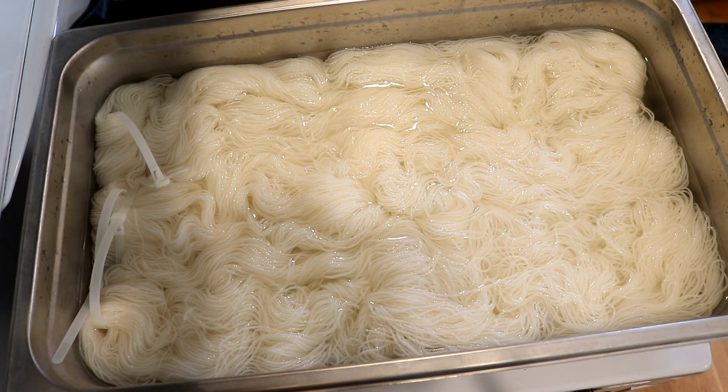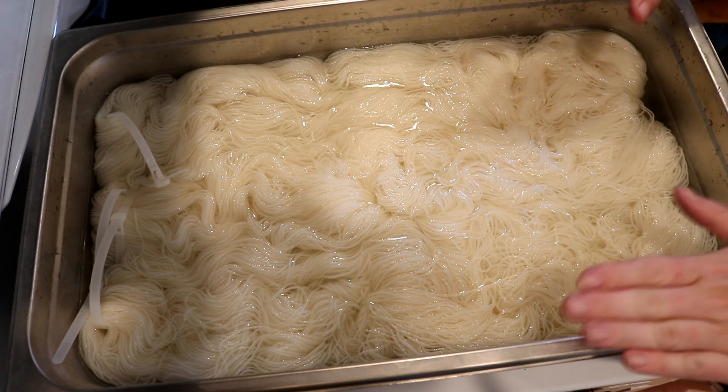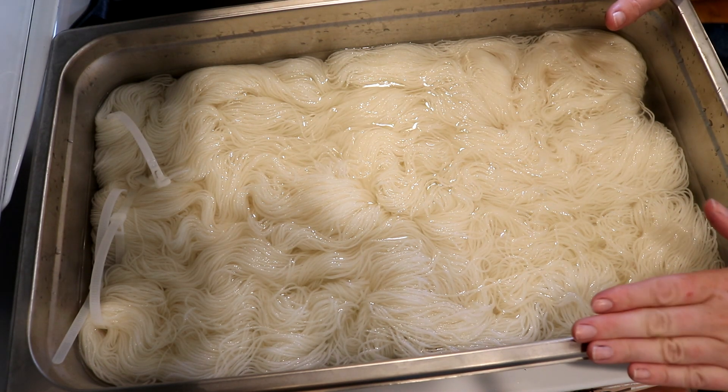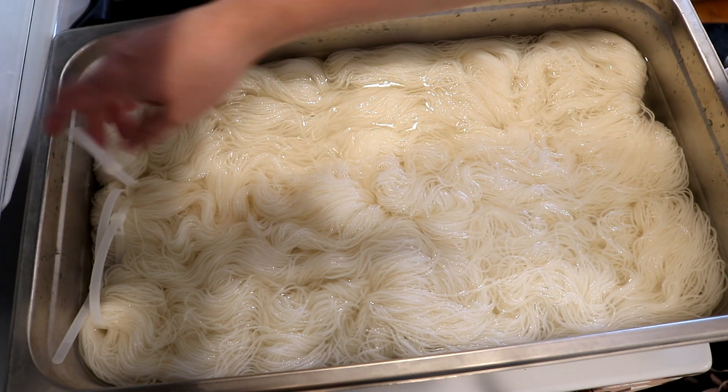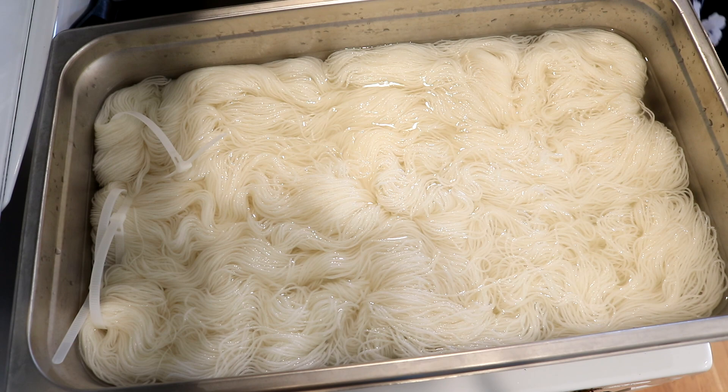I'm going to put on my respirator mask, gloves, and safety glasses, and then we'll come back and talk about the dye. If you would like to learn more about any of the tools and equipment that I use in these videos, like my 4-inch deep catering steam pan, these reusable nylon zip ties, the yarn, I do have affiliate links and blog posts talking about tools and equipment down in the video description.